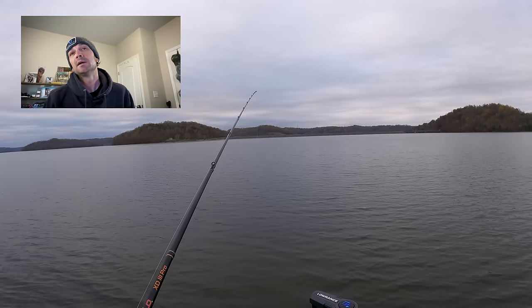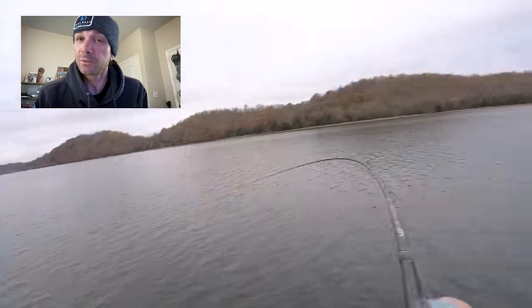What is going on, bros and broettes? I have a little different style video for you, and it has to do with this new technique that's been super popular and absolutely killing it on the Bassmaster Opens. It got into the Elite Series, it's been hitting the Toyota Series — it's a cool deal. It's jig fishing. Hit that like and subscribe button, let's get this thing rolling. I went out fishing in Tennessee and missed one right off the bat, as you can see.